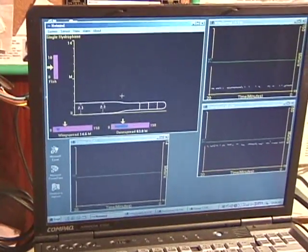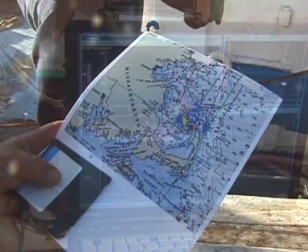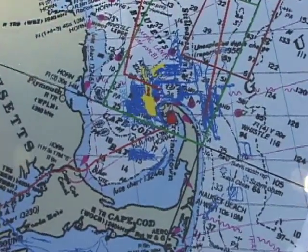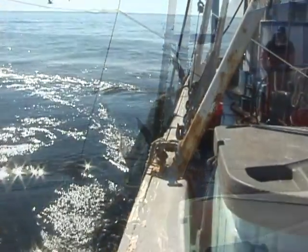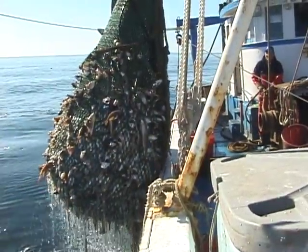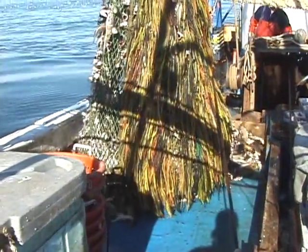Through the efforts of gear technologists and fishermen, a new seasonal whiting fishery was re-established in the waters around Provincetown and east of Chatham. The development of the raised foot rope trawl became the new tool which allowed local fishermen to pursue whiting without large adverse impacts on other marine organisms.